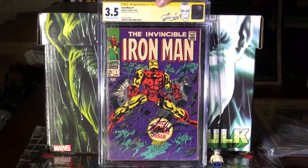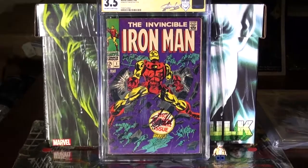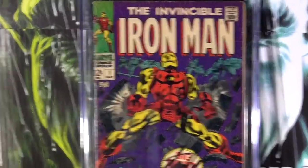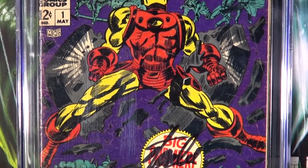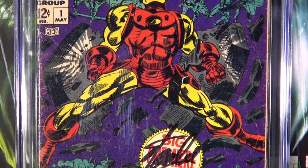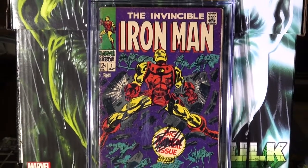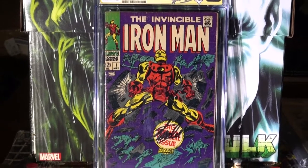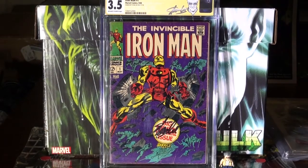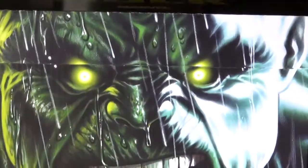3.5 — Iron Man number 1. This one has always been on my list of wants. And to be able to meet Stan Lee and get him to autograph this too — I went to go meet him in Cleveland but they cancelled because of all the stuff that was going on. I would like it better than a 3.5, but this is the dream comic book for me. I'm just happy to own it. I was lucky enough to get it signed by him in person, so that was a real dope comic.